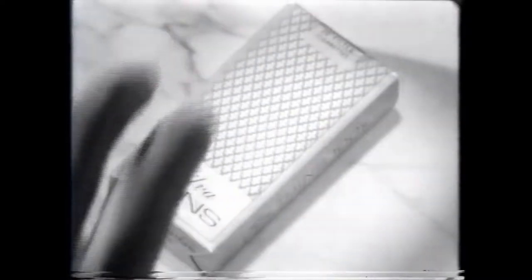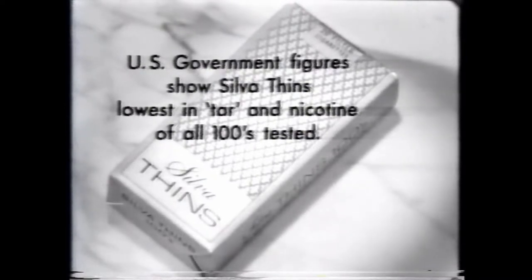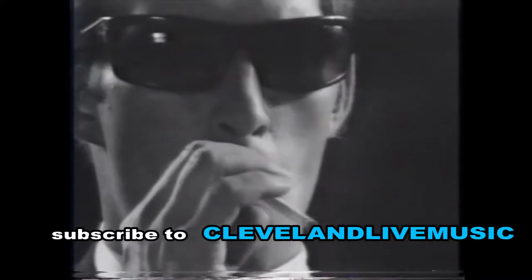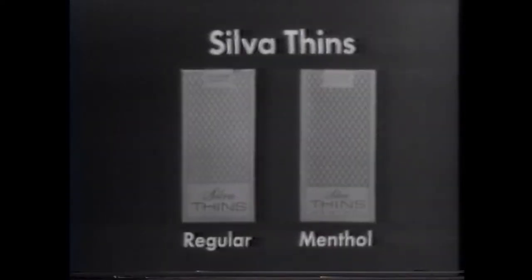Latest U.S. government figures show Silverthins lowest in tar and nicotine of all 100s tested — lower than most kings. Can a cigarette that tastes as good as Silverthins actually be that low in tar and nicotine? Read the United States government figures. Try Silverthins now, and menthol too.